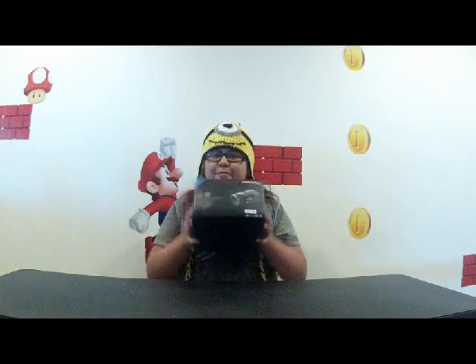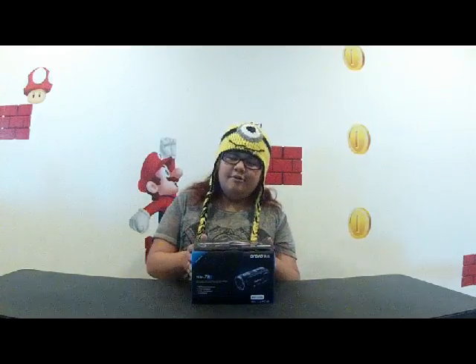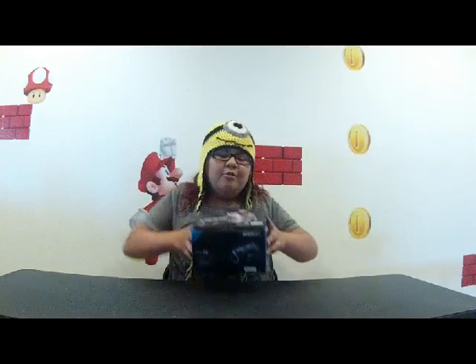I'm Dr. One. So today I've got my new camera, so I will not be using this camera anymore — say goodbye. Many good memories on this camera, but we've got a new one so we've got to make new memories. So this is called the Ordro HDV V8.